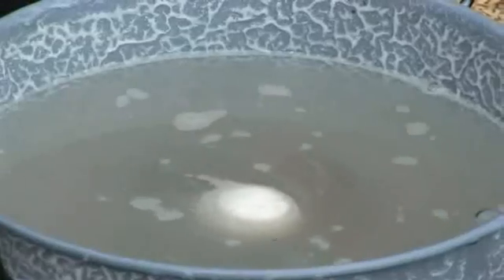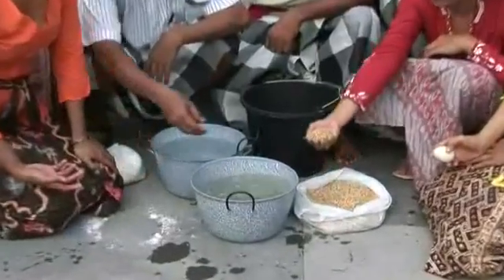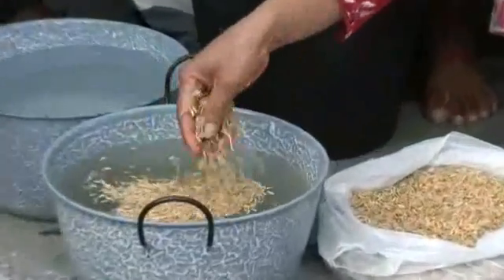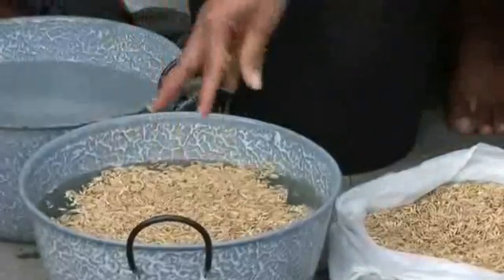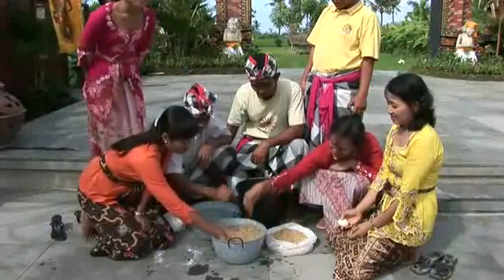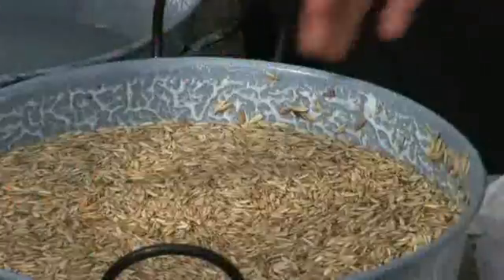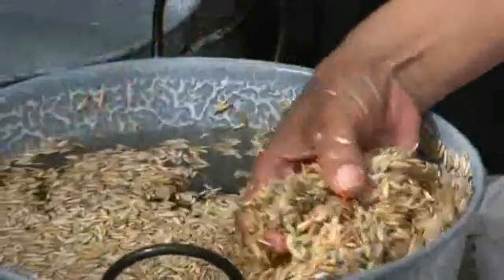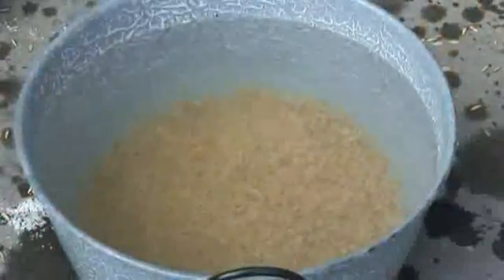Place rice seeds into the solution and stir gently. Remove seeds that float — these are inferior in quality and are not to be used. The seeds that sink to the bottom of the container are the ones to be used and should be washed of the salt in clear water.